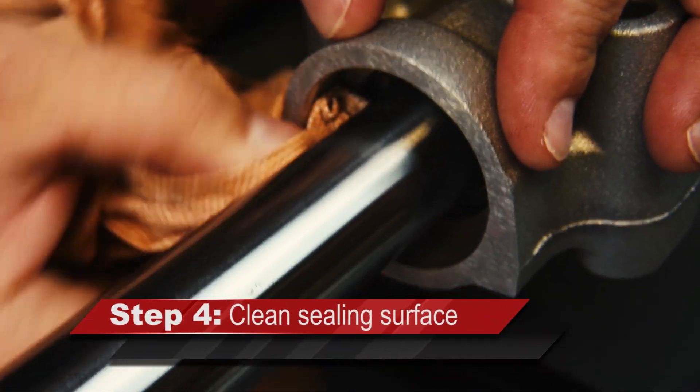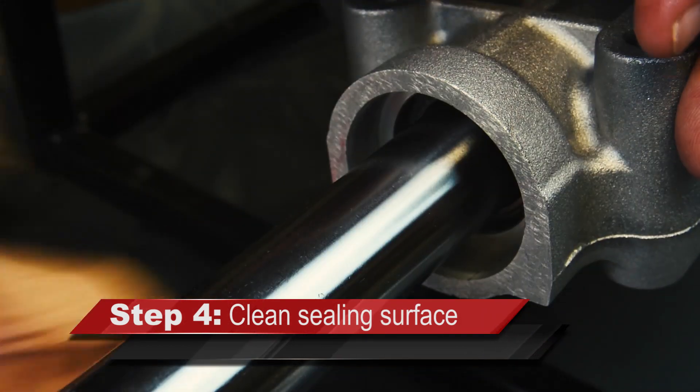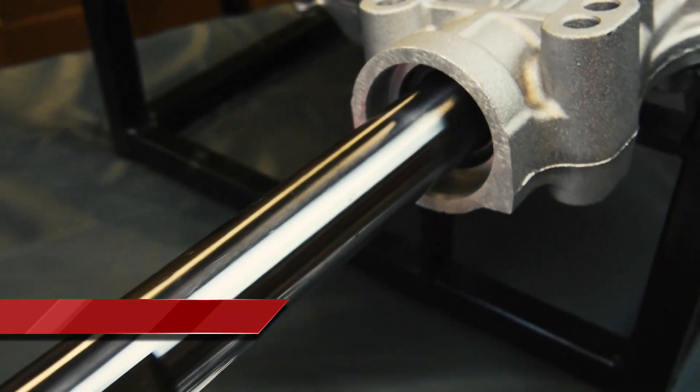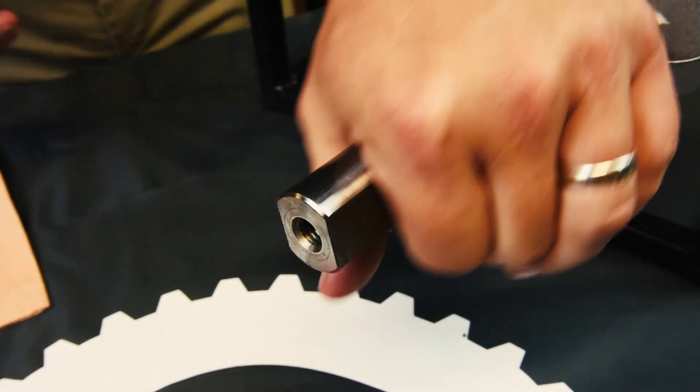Wipe clean the sealing surface with a lint-free cloth, ensuring it is free of debris and clean. Inspect the axle shaft for burrs; if found, remove and clean up.